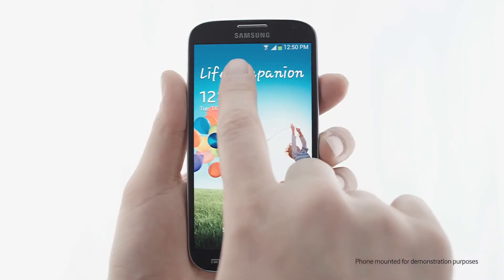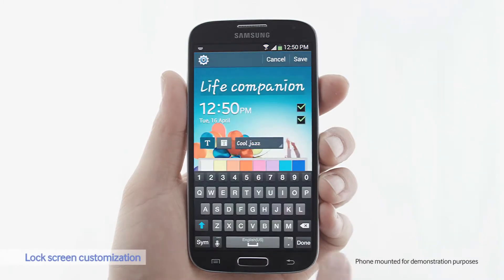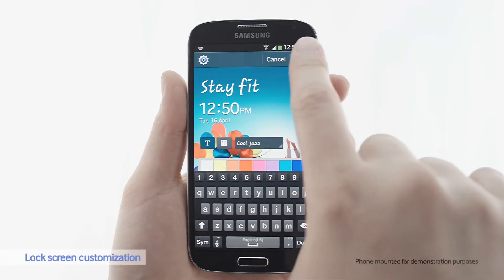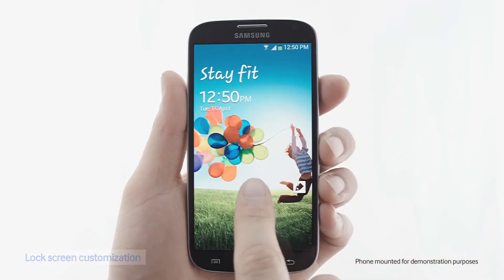You can also customize the lock screen to add a message. My New Year's resolution this year was to stay fit, so I want my phone to remind me of that every day. That's a more personalized lock screen.